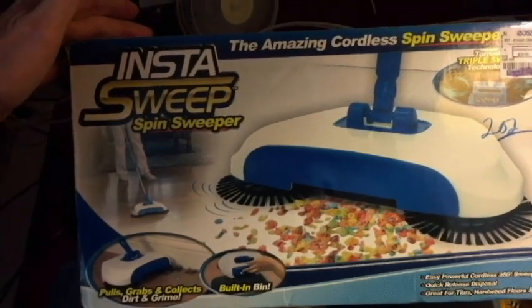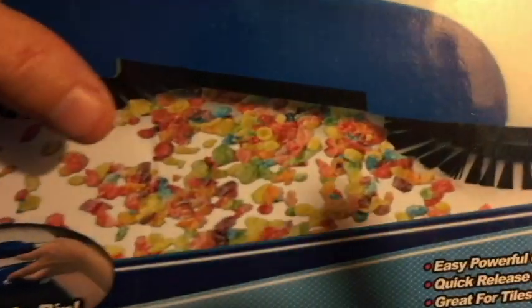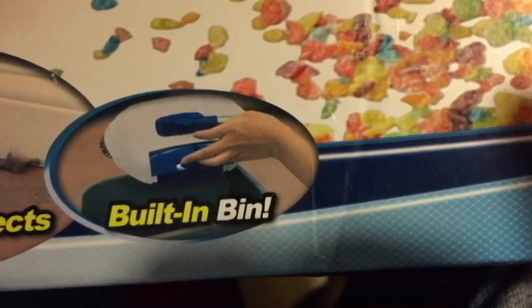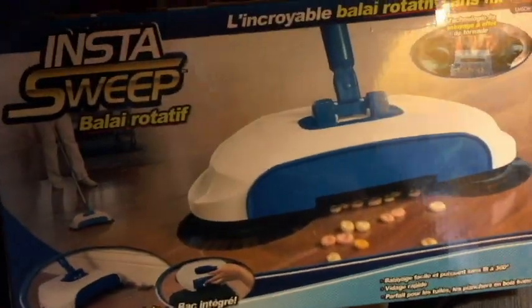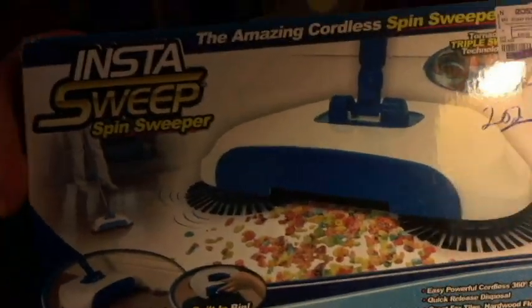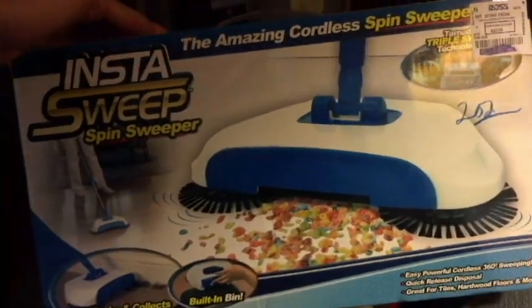Hello everyone, today I've got a product called the Insta Sweep spin sweeper. It's kind of like a mop slash broom with brushes that are activated when you push or pull it, sucking up debris and dirt. It's easy to get around molding and has a built-in bin so you can open it up and dump out whatever you've swept up into your garbage can. It's an as-seen-on-TV item and looks like a novel idea, so I'm going to take it out of the box, assemble it, and bring it into the kitchen to see how well it works.